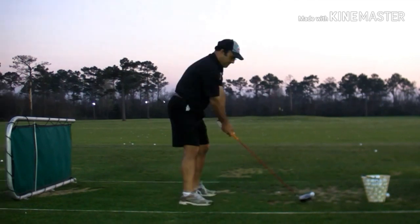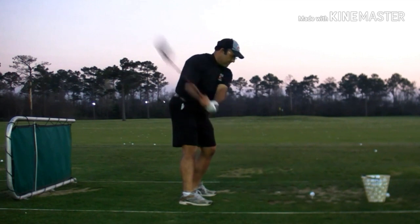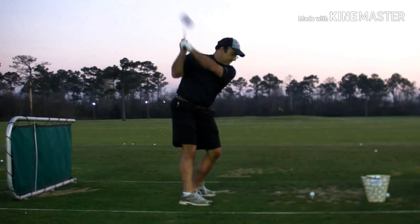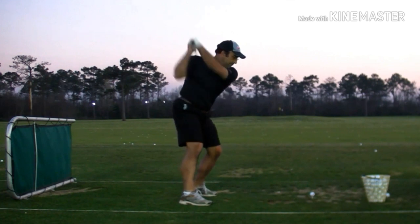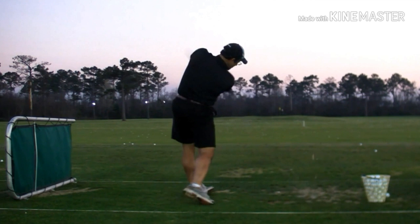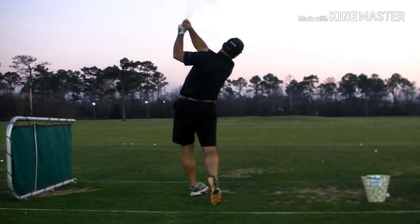And he unfolds the triangle down, hard and fast, stressing the shaft. The club head kicks under, and you get that beautiful ball flight, which you can clearly see here. There's that triangle with the elbows even. He folds the right arm down — it looks over the top — and he blisters that ball 335 on a line drive fade.